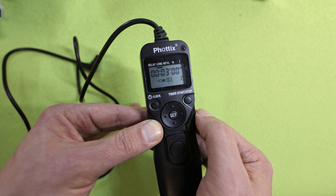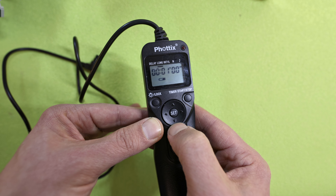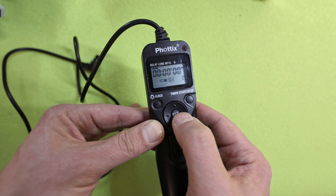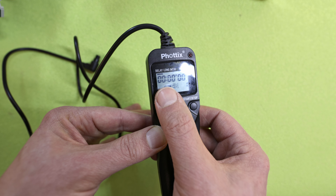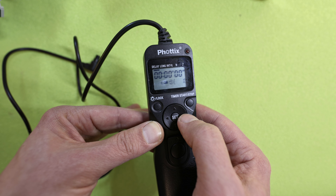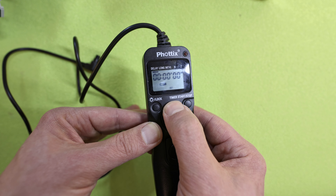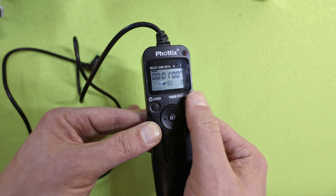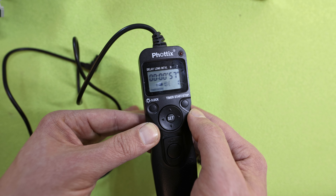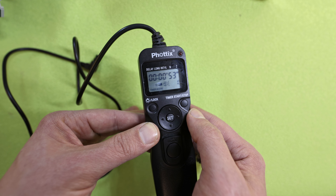So now I will stop that here. With the set button we can remove the three minutes. The delay function is quite the same as every countdown function on a smartphone or any other camera. For example, you can set a one-minute delay to have enough time to arrange a group of people or something like that.